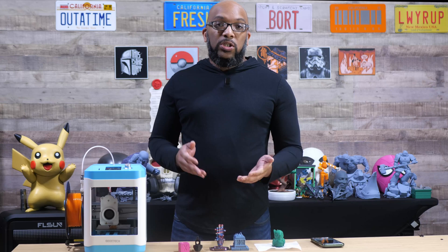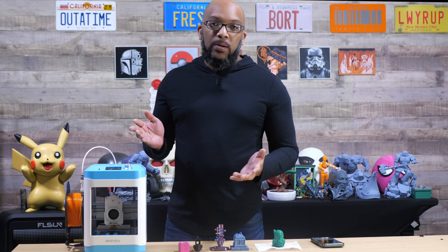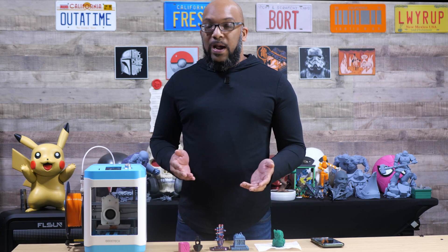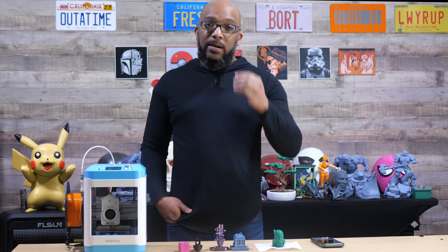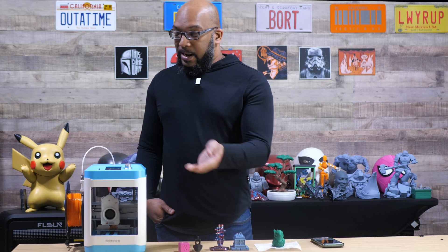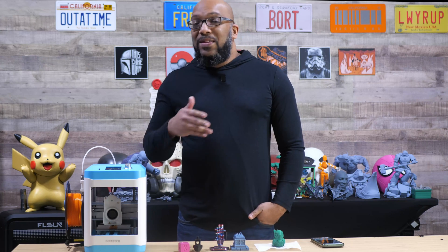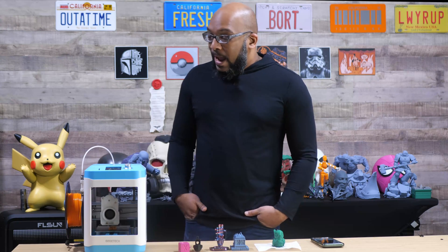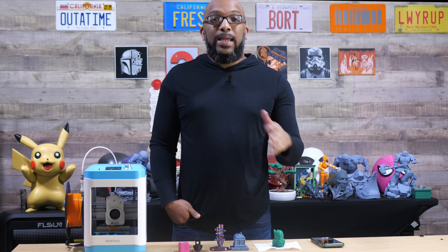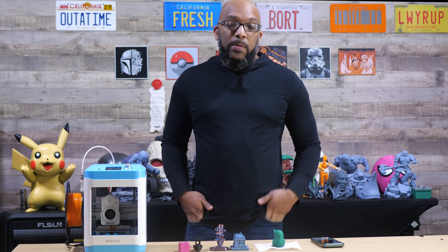It's auto everything — it does its own auto leveling and sets its own Z offset. I leveled it once and haven't had any leveling problems since. It's pretty much all assembled right out of the box. The only thing you have to connect is the PTFE tube into the print head, put the spool holder on, and you're good to go. Getting it up and running is really easy. It's got a micro SD card slot right up front, that's how you start printing. It's got a screen — very basic, nothing fancy, but very straightforward. It also has its own Orca Slicer profile in version 2.3, so you don't have to worry about importing anything.